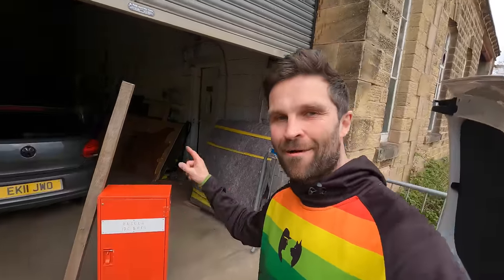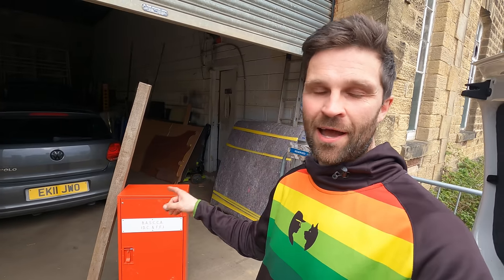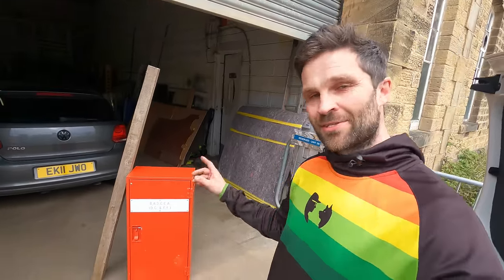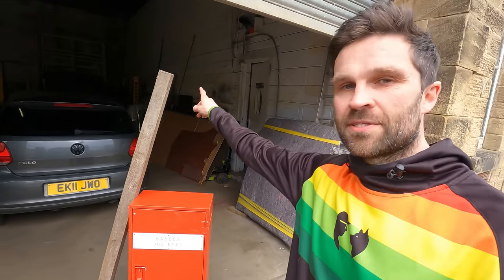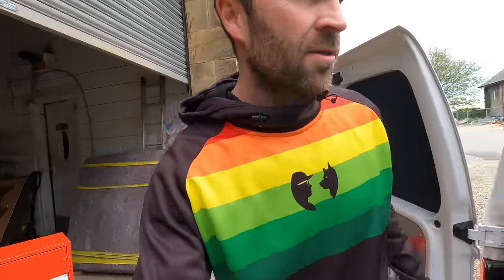This is where it starts getting interesting. I can utilize more capacity of this brain of mine to design and make some cool stuff. I have this red cupboard which I purchased about three years ago from an army surplus store for £20 - I didn't know what I was going to use it for but I knew it would come in handy. It's going to go in my van - a beautiful metal cupboard which is actually aluminium so it's pretty lightweight. And there's this big oak post which I've also utilized.